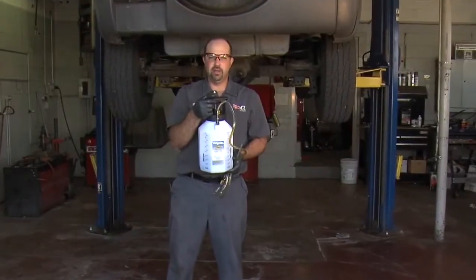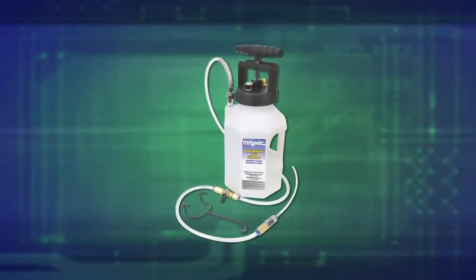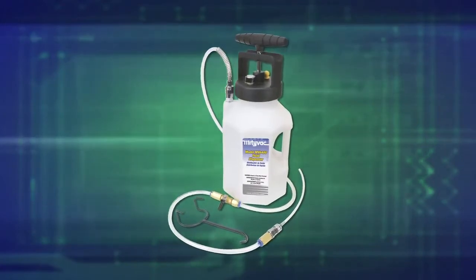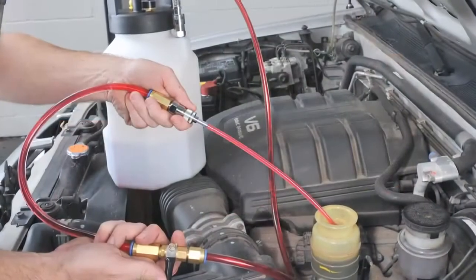Hi, I'm Jeff Dugopolsky. You can call me Big G. Today I'm going to show you the MightyVax MV6400 fluid dispenser. You can use this to pump out all kinds of fluids — engine oil, transmission fluid, power steering fluid, any kind of fluid you can put in there.